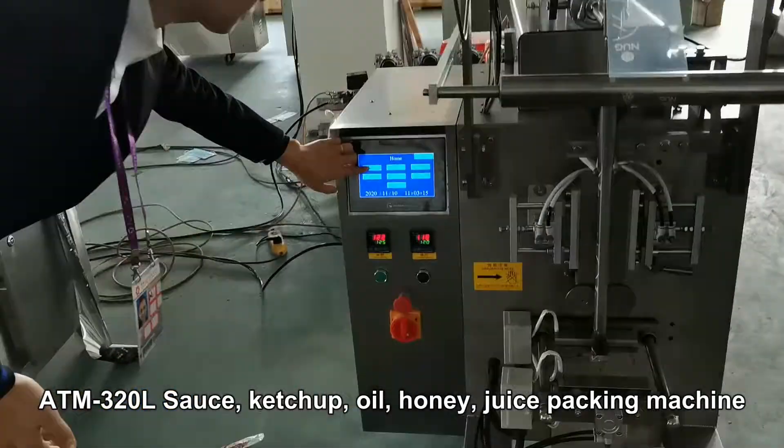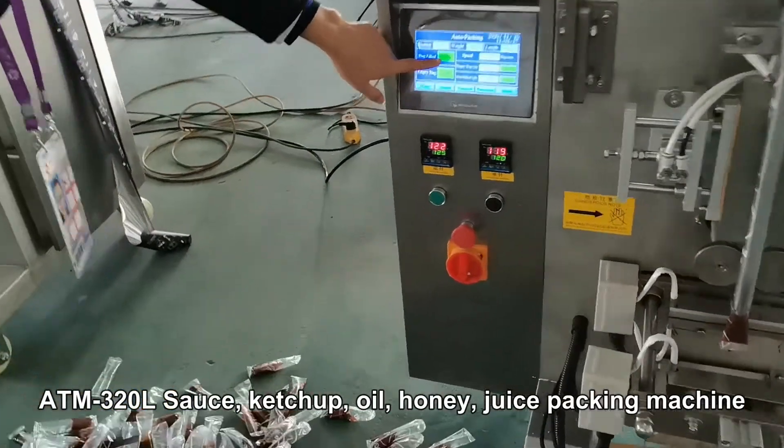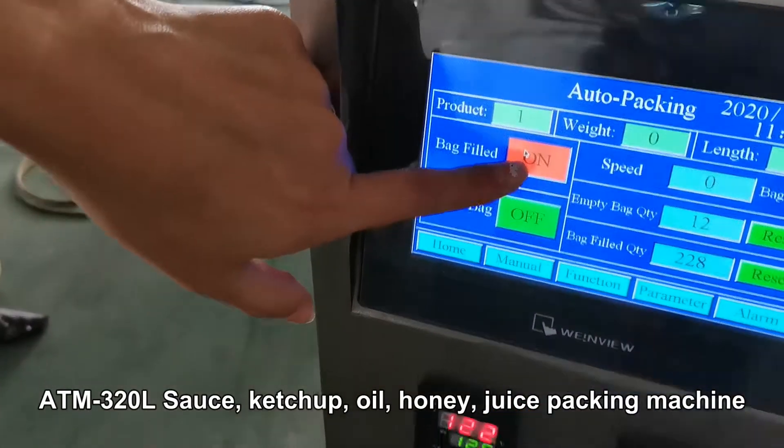Okay, let's start. Let's start the machine.